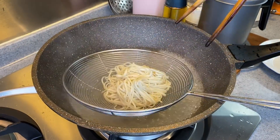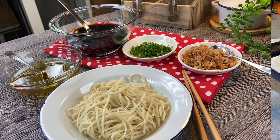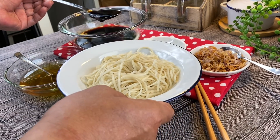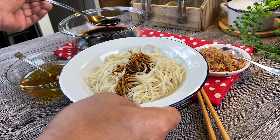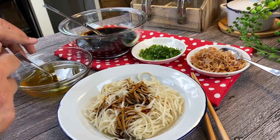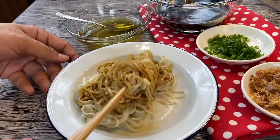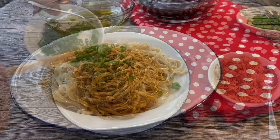Once the noodles are done, remove them from the water, drain them well. Now we'll mix the sauce with the noodles. Add in one tablespoon of the sauce — of course if you prefer it saucier, you can add a little bit more. Then one or two teaspoons of the oil — this is going to be so fragrant. Mix them up first before we add in the rest of the ingredients. Now add in a little bit of chopped spring onion and also some crispy shallots.